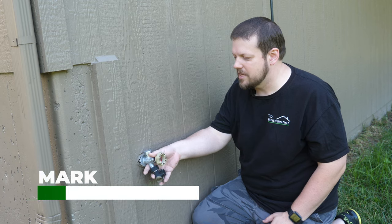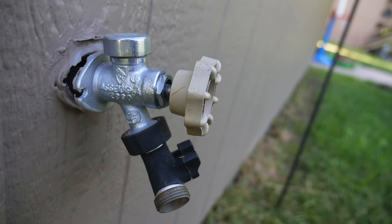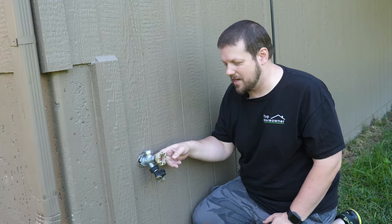Hi everyone, Mark from The Top Homeowner here. Today we have an issue with this hose bib. You can see here that this is loose, it's pulling away from the house, and we only have one screw that's holding this onto the side of the house.